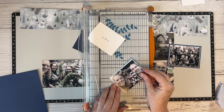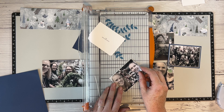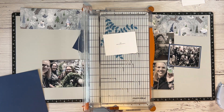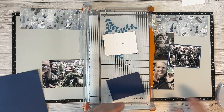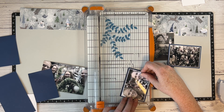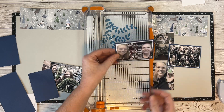Tip number two: when you're working with busy photos to tone them down, matte your photos. Tip number one was change the color of your photos — black and white, sepia, or just take a lot of the color out — to remove distracting background colors. Tip number two is matte your photos because it really makes them pop out and seem less busy.